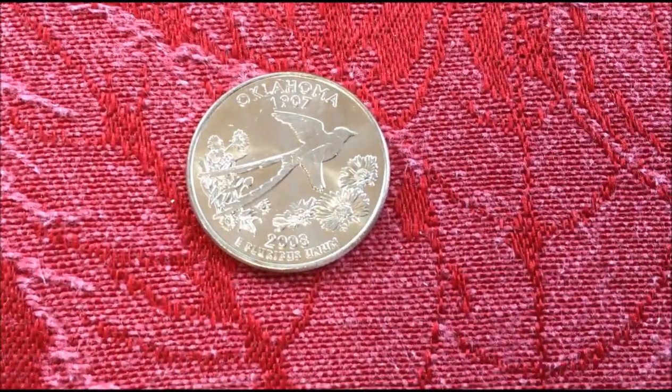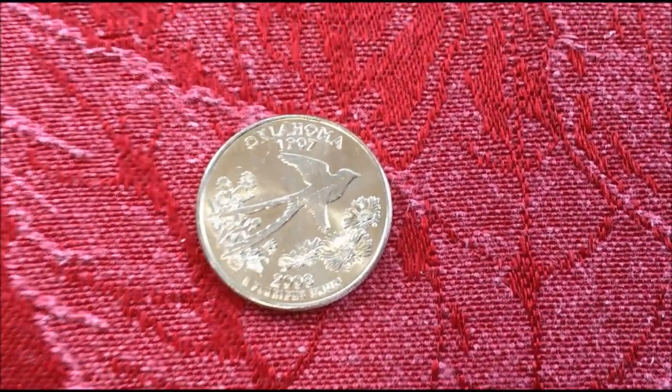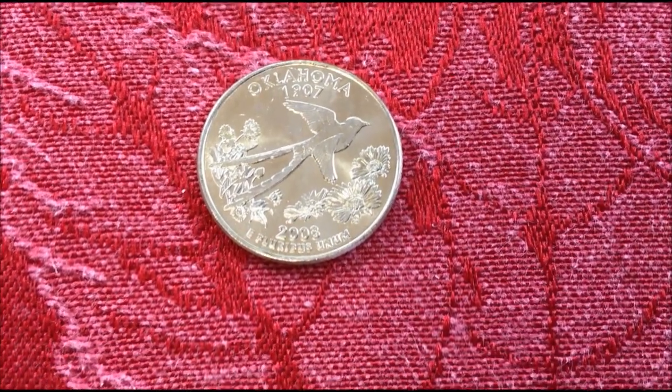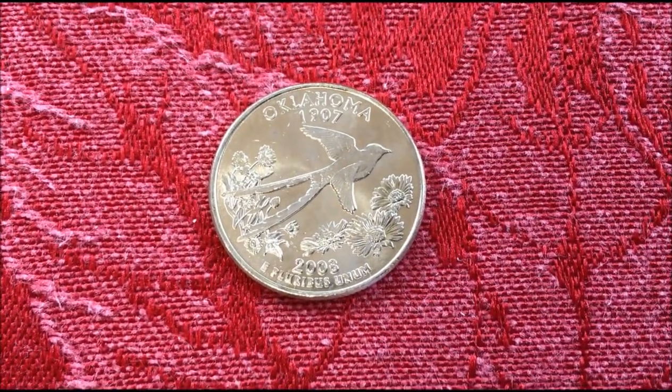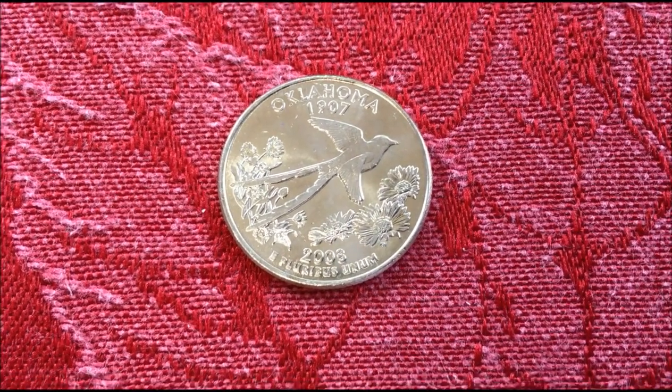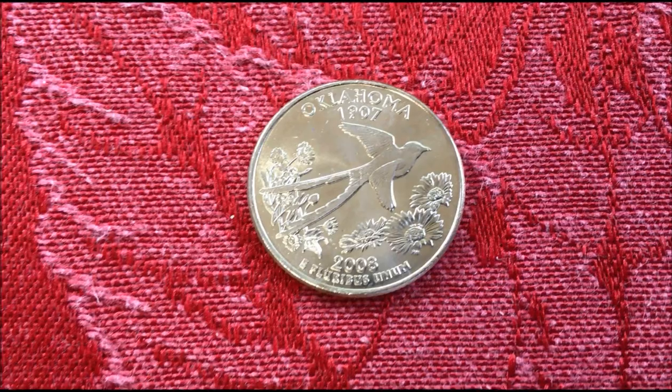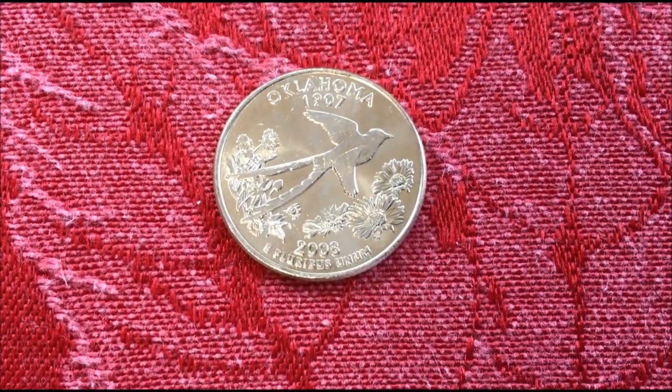Hey there YouTubers, JB Coins here with another video. This is one of the videos from a viewer's suggestion. His YouTube name is Santiago Aguilar, and he said: I would like to know what is the best way to view and take close-up pictures of coins onto my laptop.